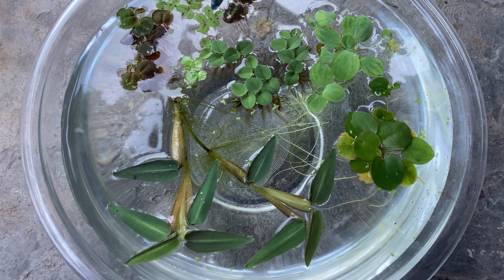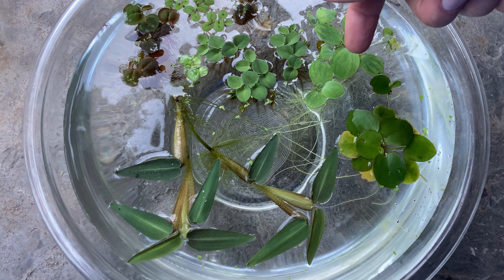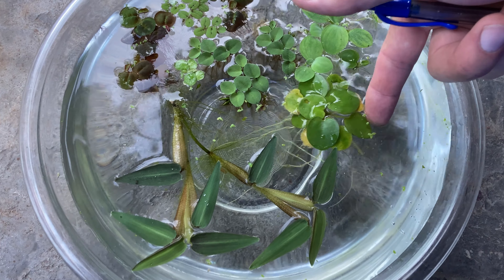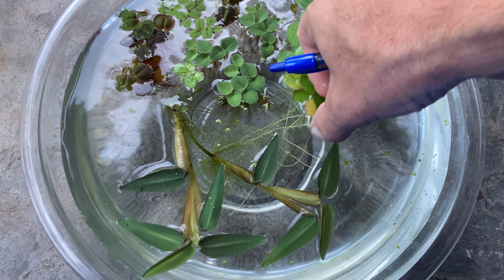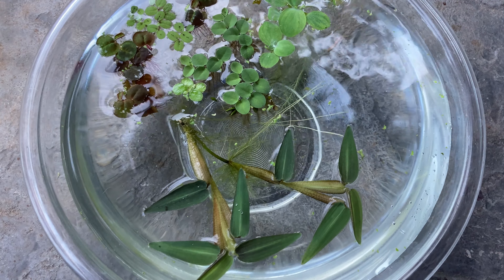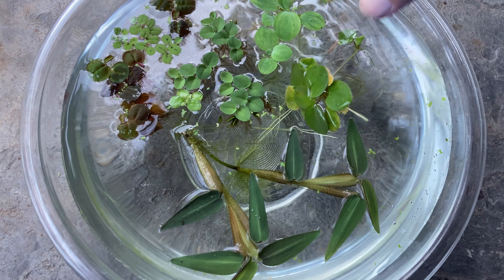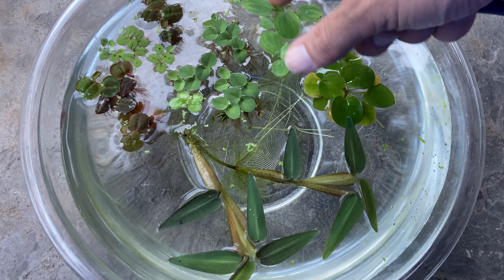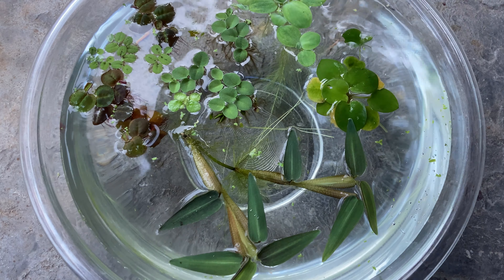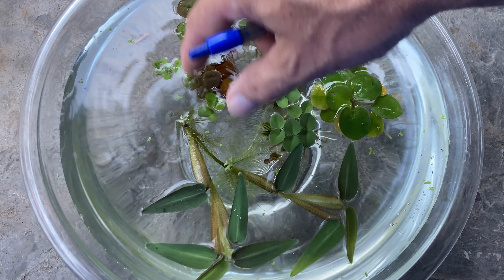Next interesting floating plant: frogbit — everybody knows that one, real easy plant. It can get some really long roots that wrap around things, but it just looks neat. Dwarf water lettuce — everybody knows what that one is.